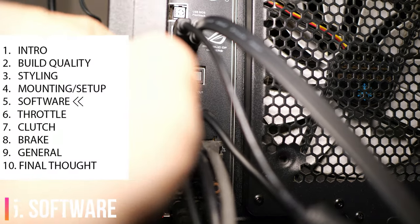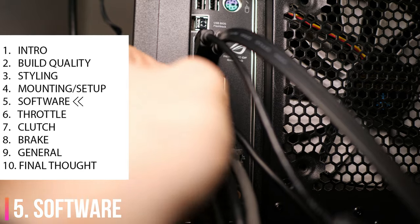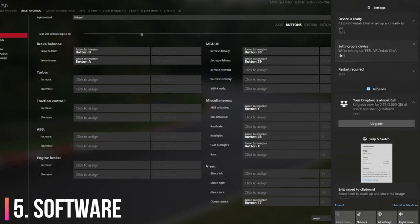Software. Software setup is plug and play. Simply plug the pedals in and they get set up without a hitch. They were instantly detected by my games — no additional drivers. Really couldn't be simpler.